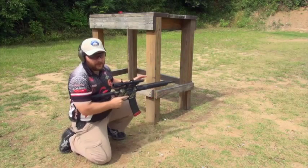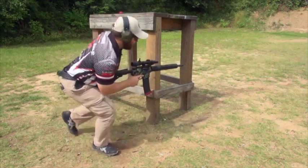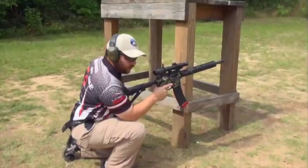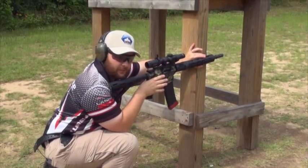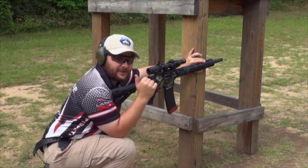But in three gun, we often have a barricade, a wall, something or other to put the gun against. So what we want to do is actually put our back leg up so we can put our strong arm elbow against it, and then use the wall or barricade to support the front of the gun. That way we have both ends of the gun supported and it makes for a much steadier position.